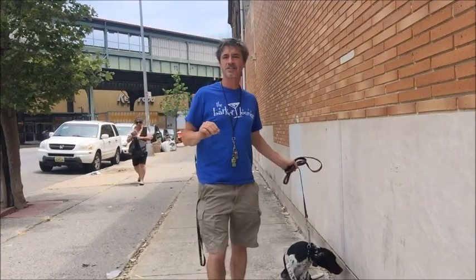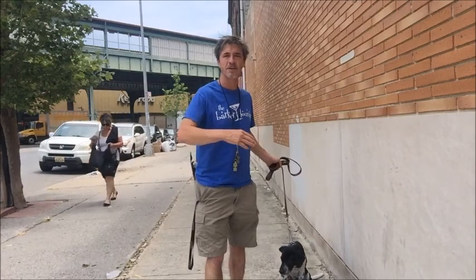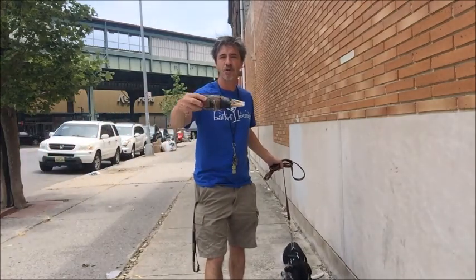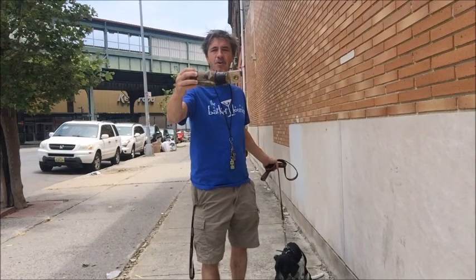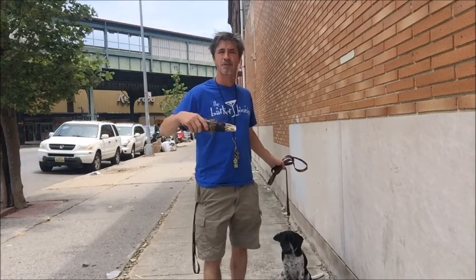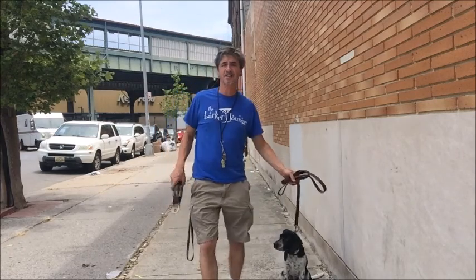So right now we're doing an exercise where I'll run with Camo. I'll throw him into the whoa position while I'm throwing this — this is a dummy with a pheasant wing on it. That way, he's going to get in the habit of being able to run and stop and go into the whoa position.